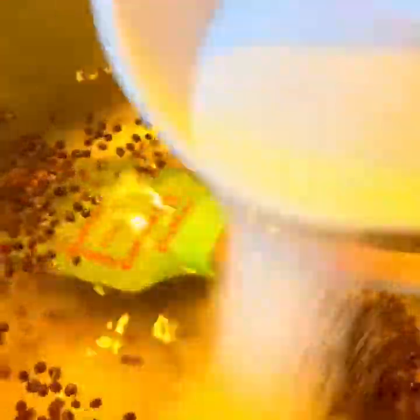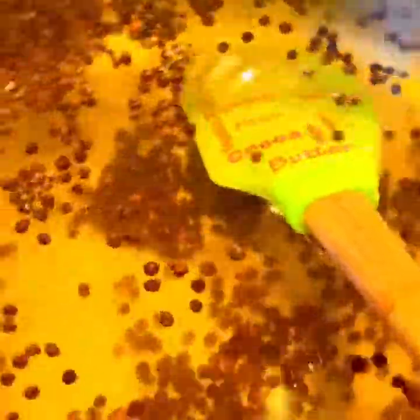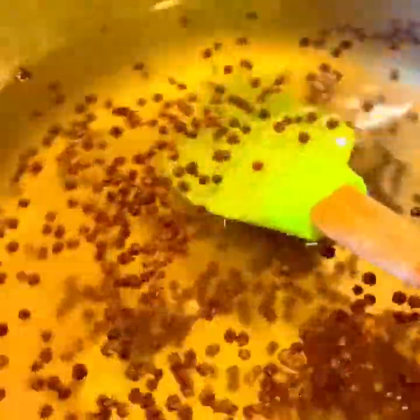So we're gonna bring that to a boil. There are five ingredients: vinegar, black peppercorn, sugar, salt, and fresh garlic. We're gonna put the fresh garlic in at the end. We're just gonna let that settle and let it boil while we prepare our pickles.